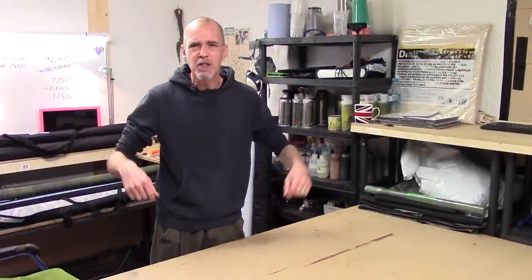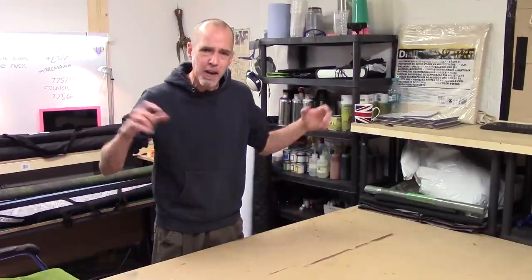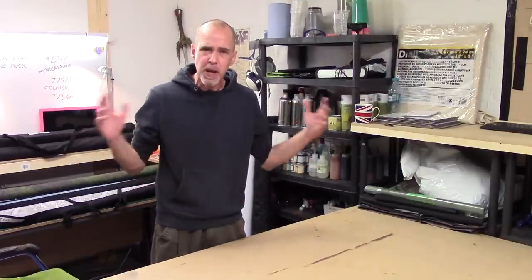Hey folks, Mel the Training Tutor back in the studio and back with another video. In this video we're back in the products playlist and we're doing a bit of a roundup on battle mats.